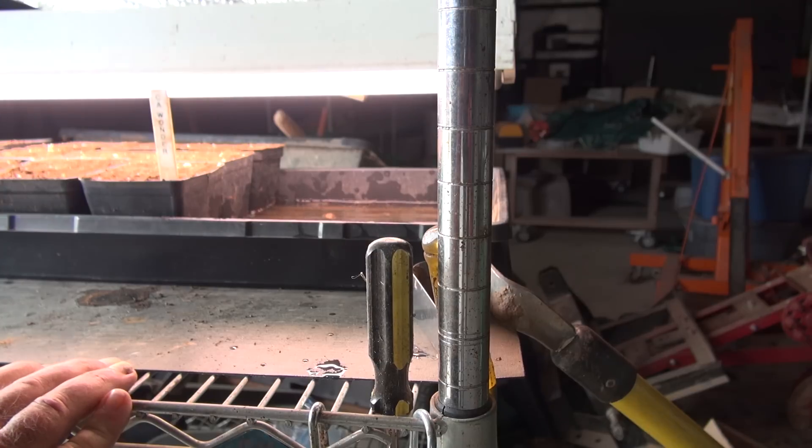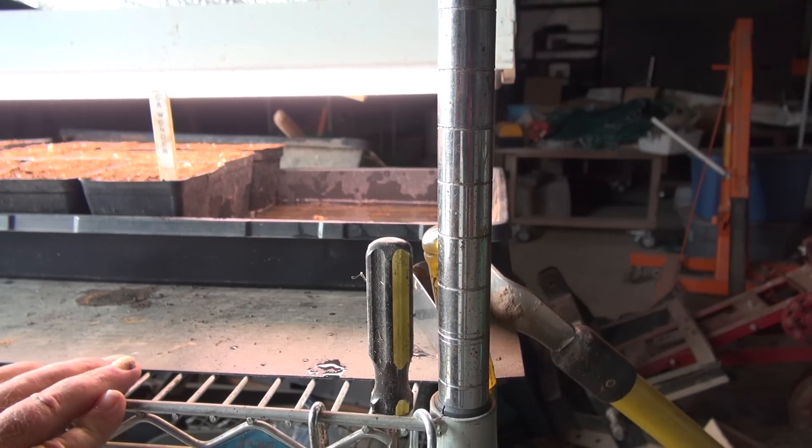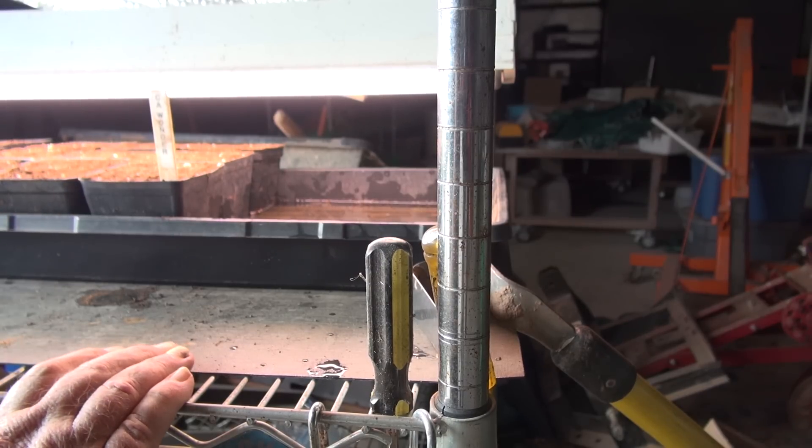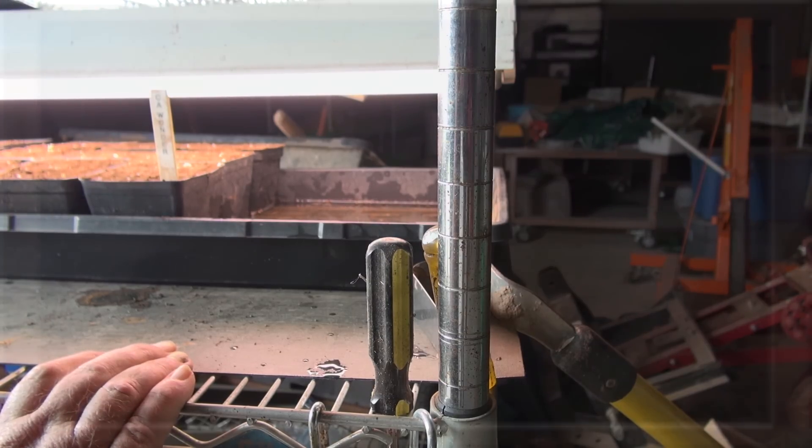The trays are sitting on a heating mat, or I guess they call them seed starter mats. It's going to give them a little bit of heat because those peppers don't like it to be too cold or they're not going to come up. In fact, I'll make a prediction right now — the tomatoes will be up before the peppers.